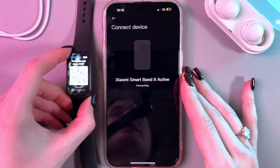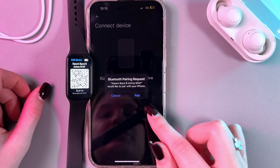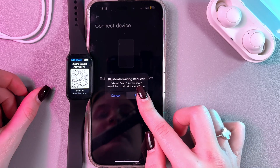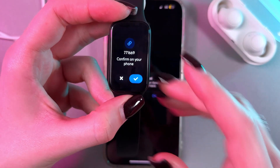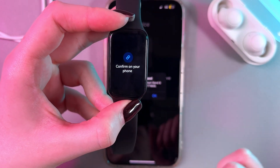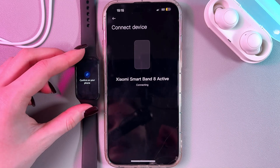Now it is connecting, so we just need to wait and confirm that we are pairing this device with the phone. Confirm the pairing on your band by pressing the check mark, then tap the OK button on your phone.